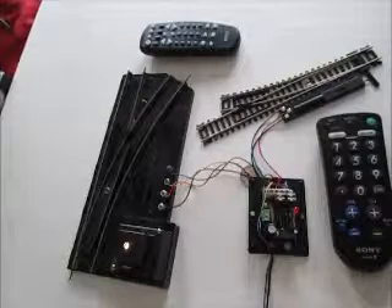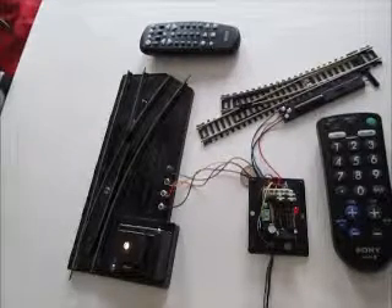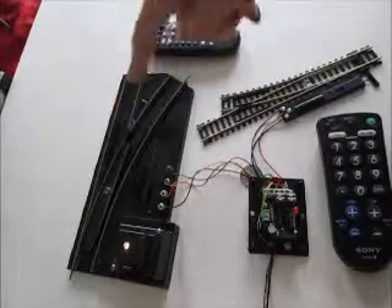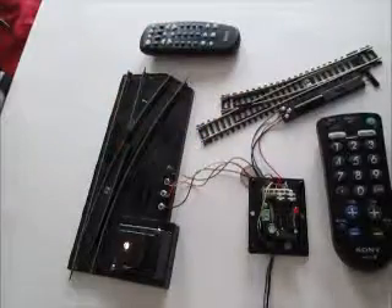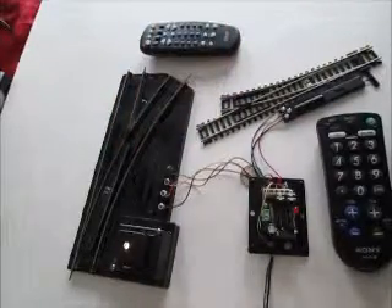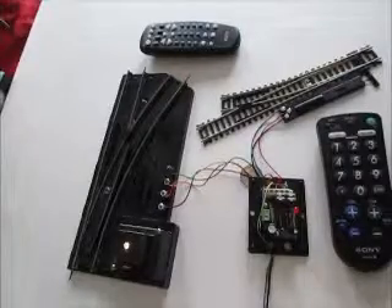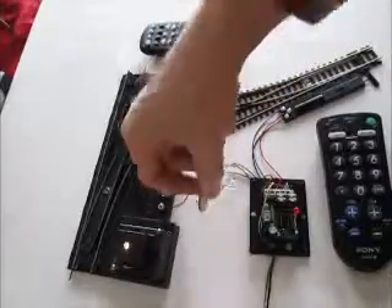Today we're going to talk about our model train switch controller. If you look at what we have on the table in front of us, we have several switches — an American Flyer switch and an HO Atlas snap switch. This is our switch controller here.